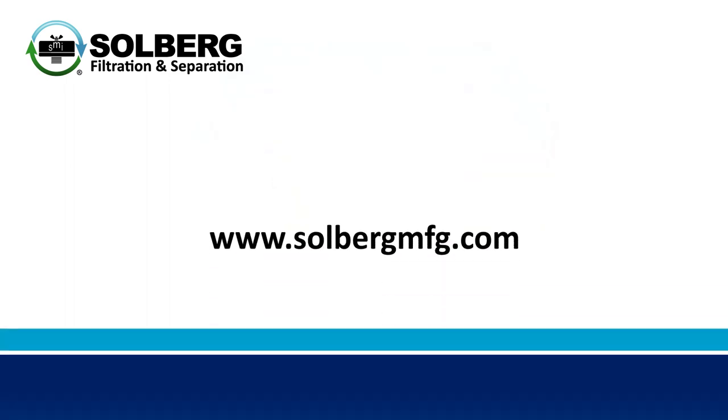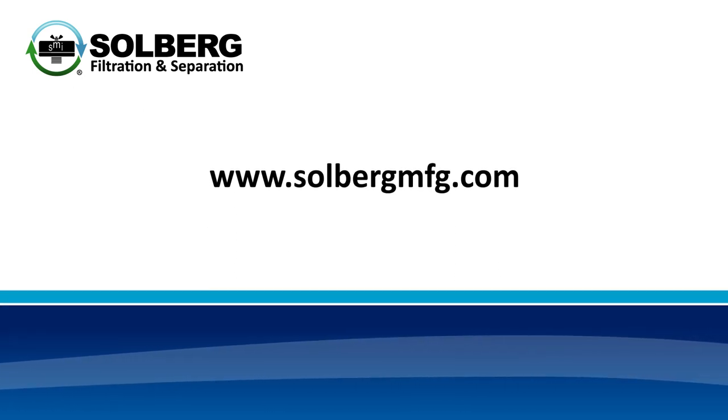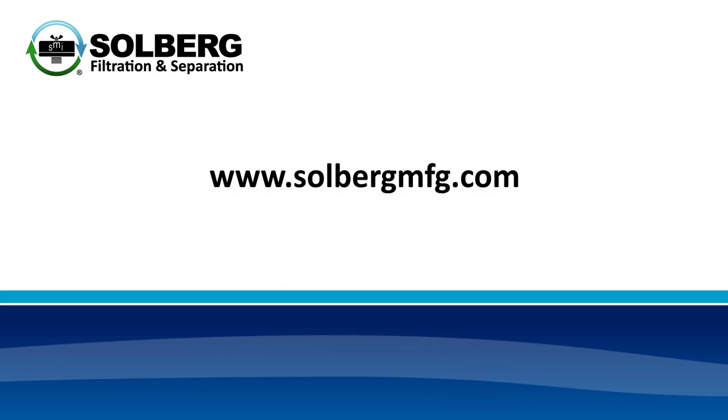For more information on the VTS VTL series and other Solberg products, please visit our website at solbergmfg.com.